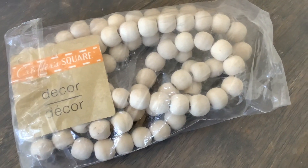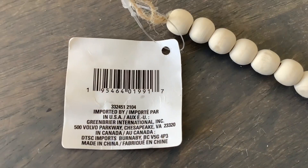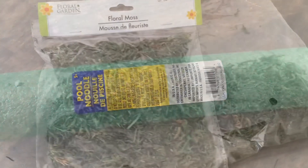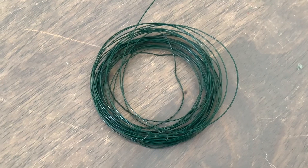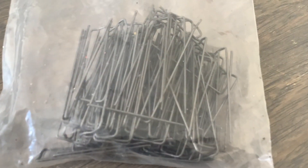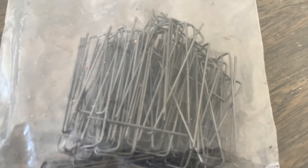We're gonna use all Dollar Tree products like the beads, a pool noodle, a pack of floral moss, some floral wire and some floral pins might come in handy. These you get at a craft store.